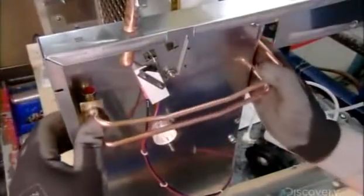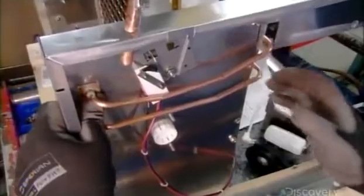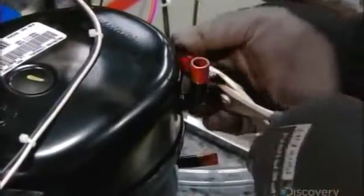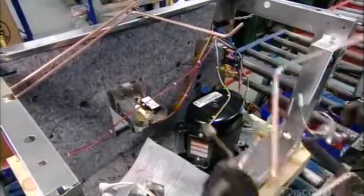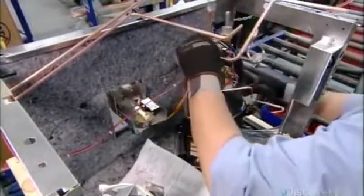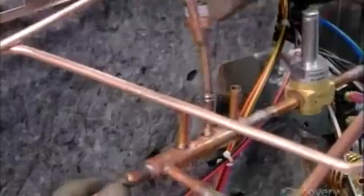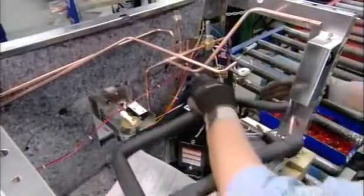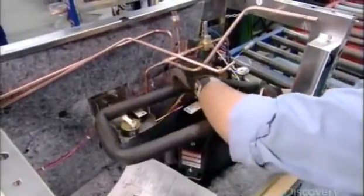Next, he installs pipes on an ice maker side panel. These are the lines that supply refrigerant to the machine. He turns the assembly around and removes the caps on the compressor to connect it to a network of pipes. The compressor will force refrigerant through these pipes in a continuous cycle of heating and cooling to eventually produce ice.